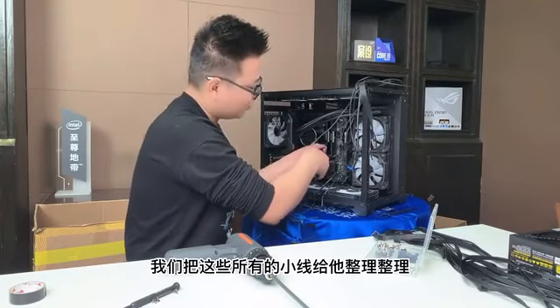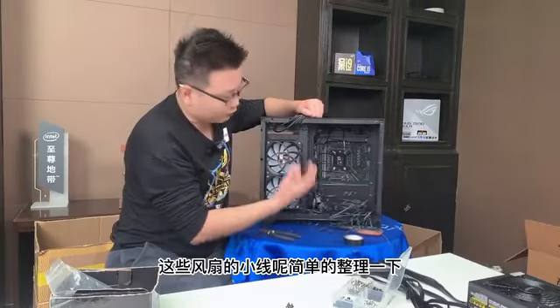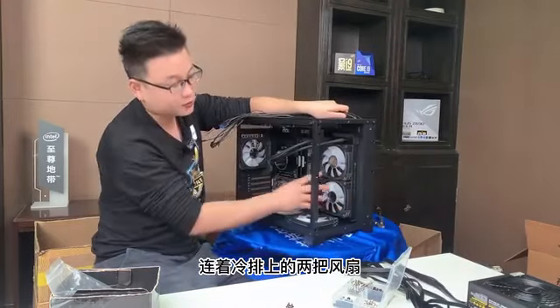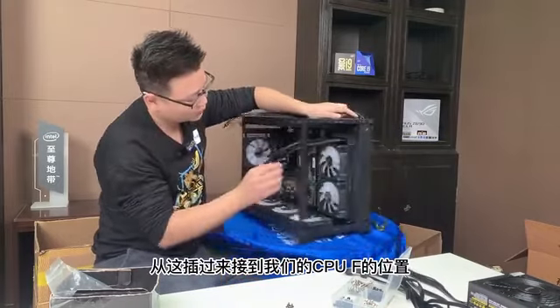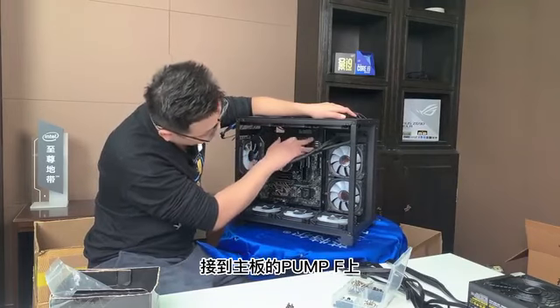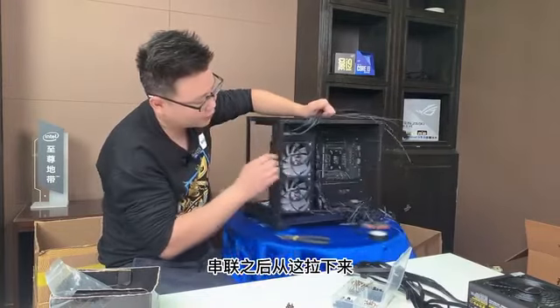我们把这个风扇给它打上，冷排装上之后开始打冷头，一定要硅脂撕膜两个一个都不能少。冷头装上之后，接下来把这些所有的小线给它整理一下。利民加汉堡的两把风扇连着冷排上的两把风扇，所有风扇的供电线串联之后从这里通上去从这里插过来，接到CPU_FAN的位置。水泵的供电线在这整理一下接到主板的PWM_FAN上。